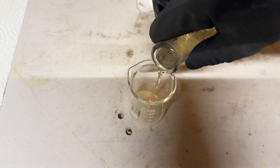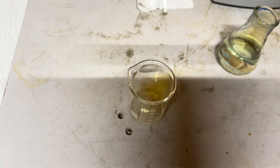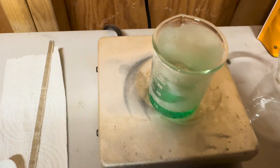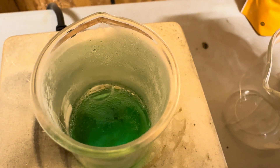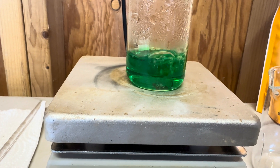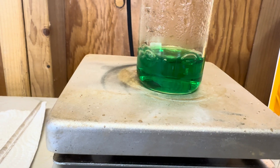Only nitric acid can dissolve copper, and here we demonstrate that.